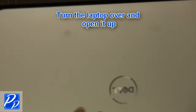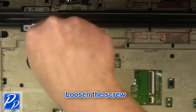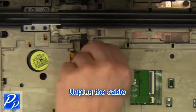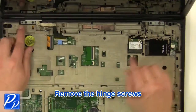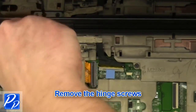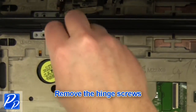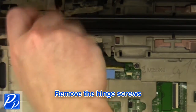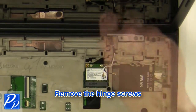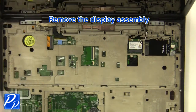Turn the laptop over and open it up. Loosen the screw, then unplug the cable. Unplug the cable and remove the screws. Remove the display assembly.